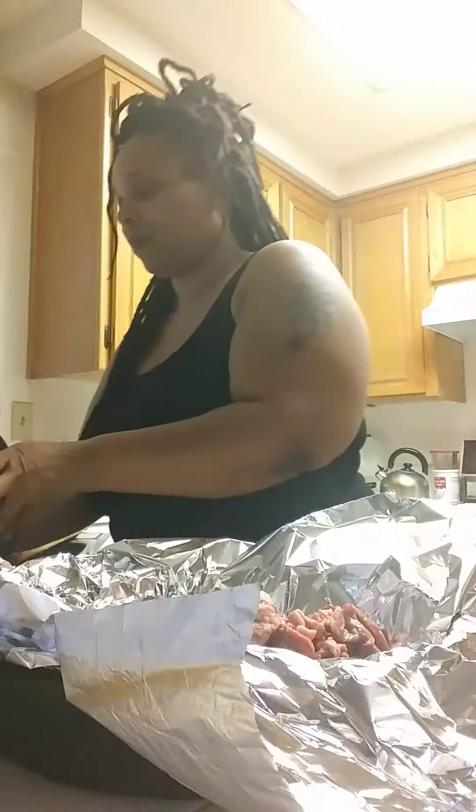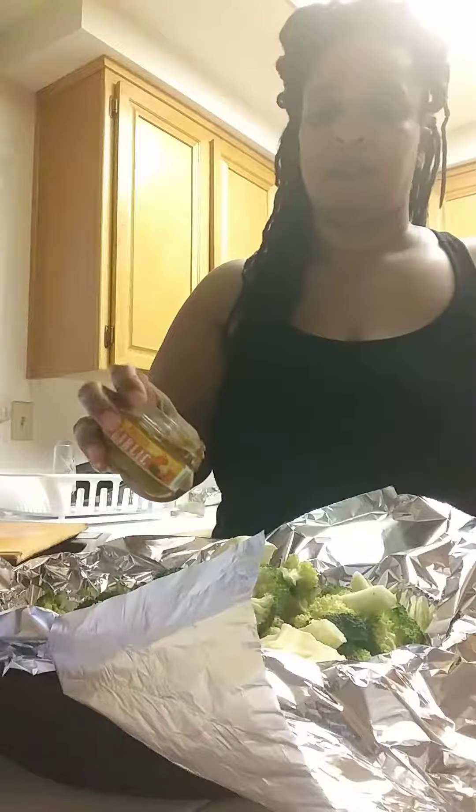Add those onions. I'm using regular butter and also I Can't Believe It's Not Butter because I like it. And it also helps me to not use up all my good butter. The minced roasted garlic — I like the juice also.